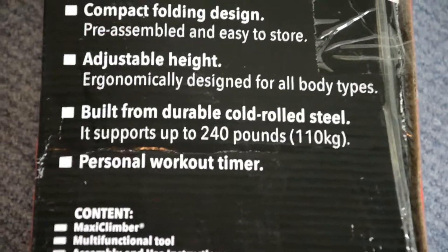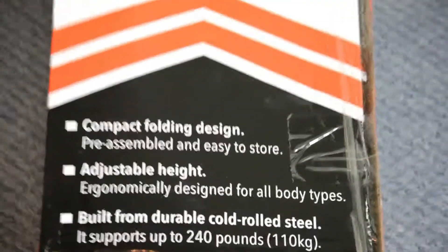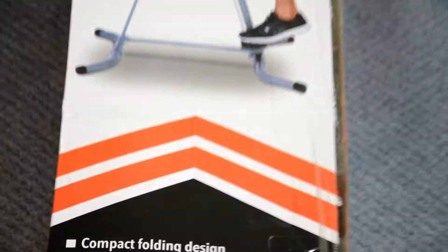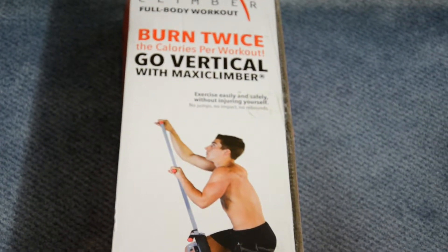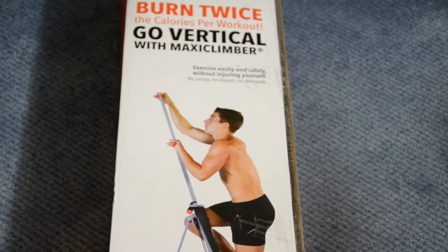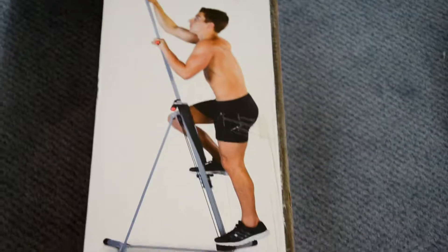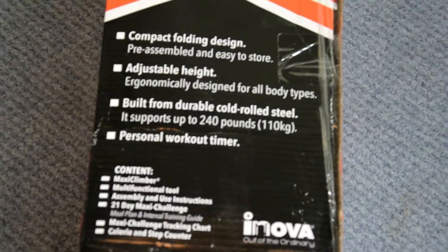It has a personal workout timer so you can track your timings. It also has a compact folding design, comfort grip handles, and most importantly a stable frame design to support a 240-pound person.